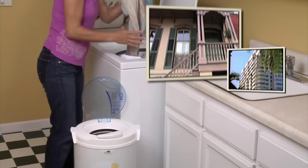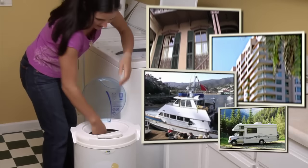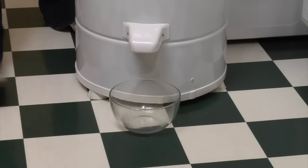Perfect for your apartment, condo or house, plus boats and RVs. No installation or hookup necessary.